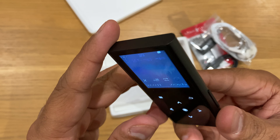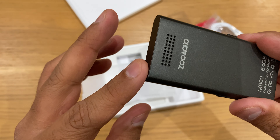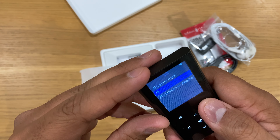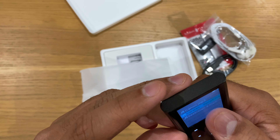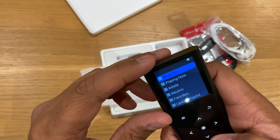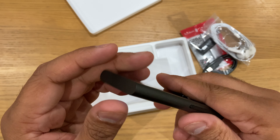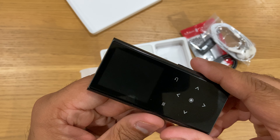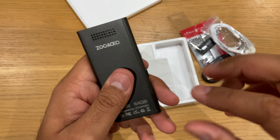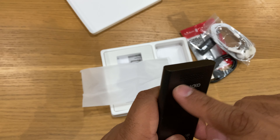There are speakers in there — yeah, it's already playing some music! That's good. Let's go back and look at another song. You can obviously turn off the screen by pressing this button. It's got a nice metallic finish and a speaker grille here.